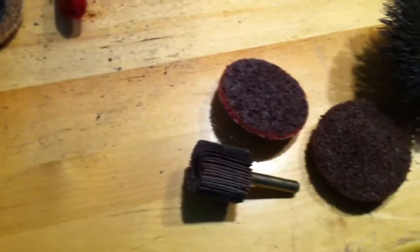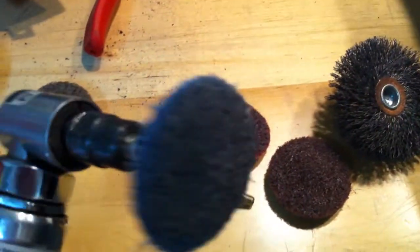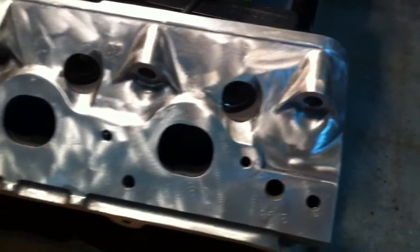But once I get to the motor, that may change. And then last but not least was the fine one — this is really more a scuffing brush than it is a polishing brush. Just trying out some different things to see what the smoothing looks like. I want to smooth the block before I actually have it painted.